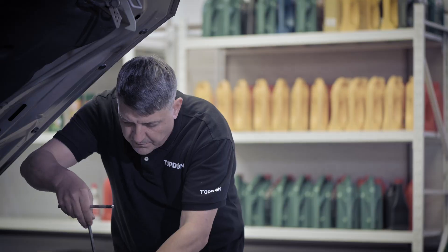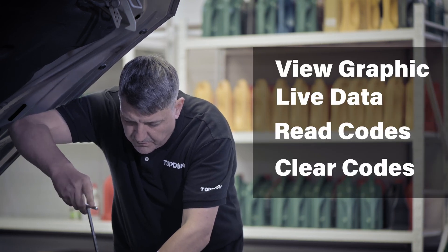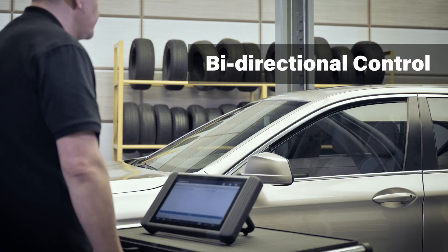Diagnostic tasks include, but are not limited to, viewing graphic live data, reading and clearing trouble codes. The bi-directional control can send and receive commands to and from the system to help determine the efficiency of that particular system.